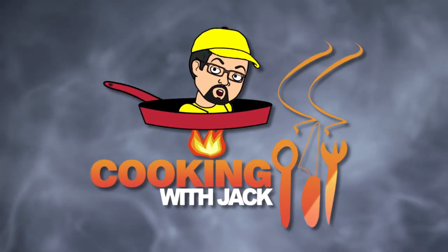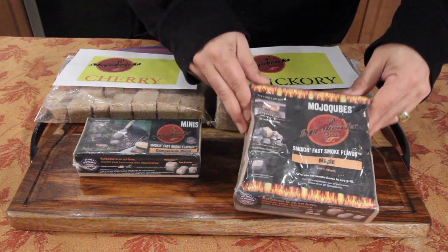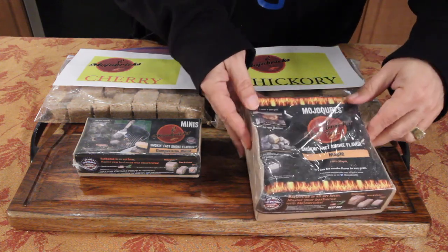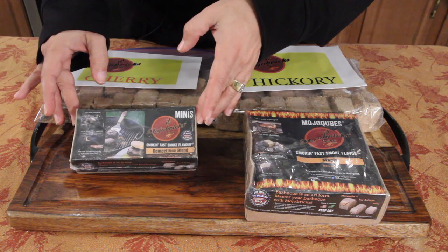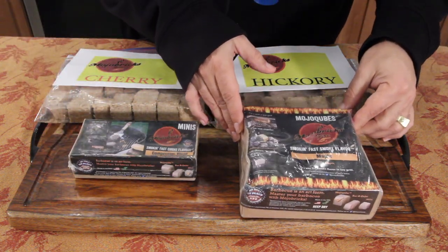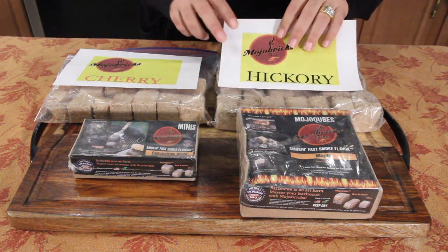Because the Mojo Bricks — that's what they're called — Mojo Bricks would be a great gift. So this is what the packaging looks like. This is the Mojo Cubes; these are the bigger ones from Mojo Bricks. These are the minis in here. What I have on the table right now is a competition blend. A lot of competitors are using these cubes. Then you've got the maple. Then you've got the hickory.